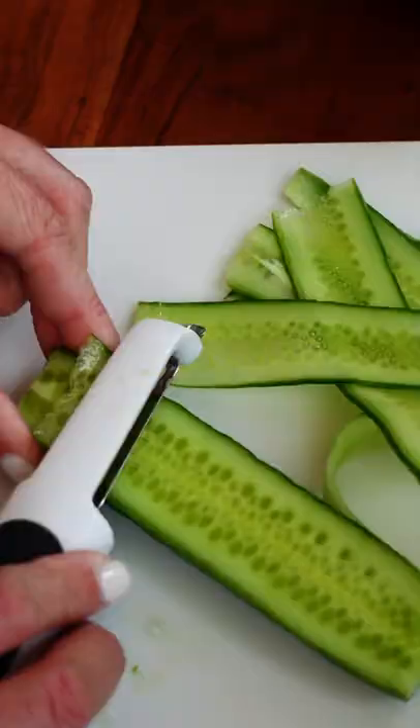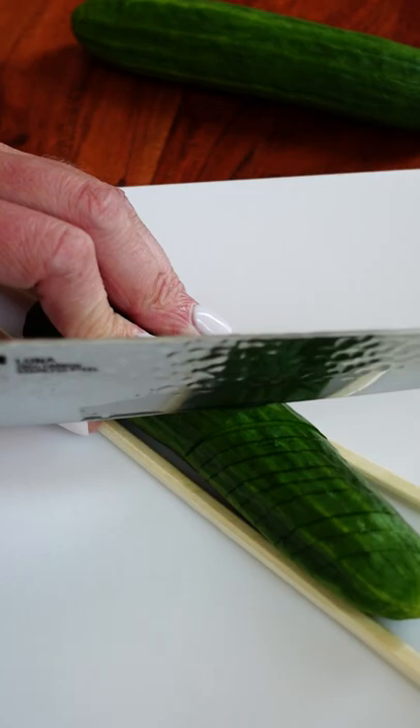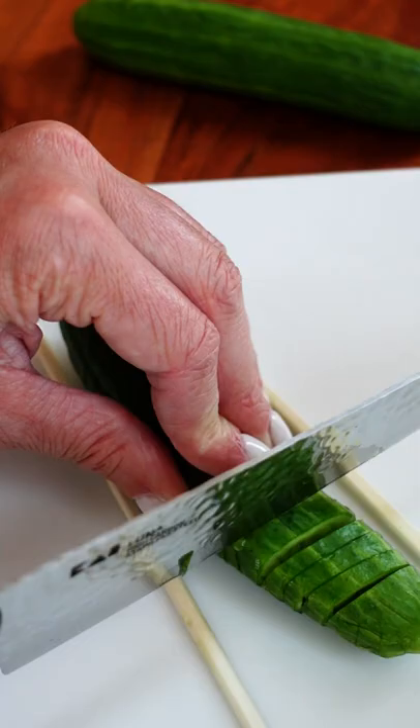Here are two ways to cut cucumbers for this delicious sesame cucumber salad. For that mesmerizing spiral shape, slice one side at a 45-degree angle almost all the way through but not quite. Then flip and make cuts straight across. Chopsticks are perfect for assisting on either side.